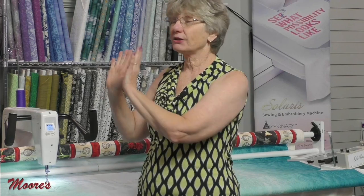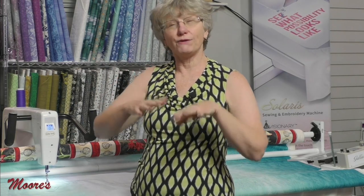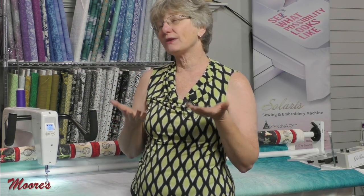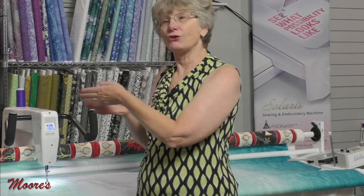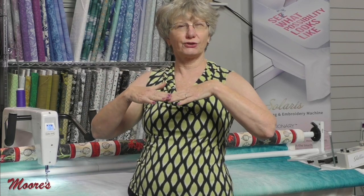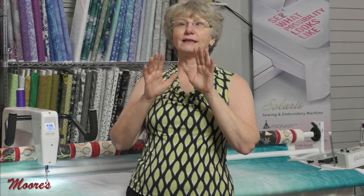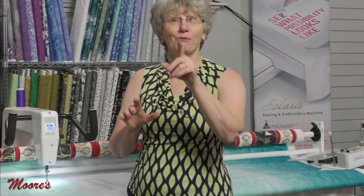Now, ease of quilting and beautiful stitches is one thing, but how do you get a really cool design? If you want to do some decorative stuff, this machine has accessory feet for fun things. We can put a couching foot on this machine, which means I can attach yarns and all kinds of fun stuff to get a three-dimensional look to my quilt. You can also do ruler work — a process where I'm using the ruler to help guide the foot for excellent designs with no computer needed. Let's put that couching foot on and see what it looks like.